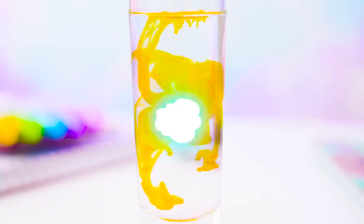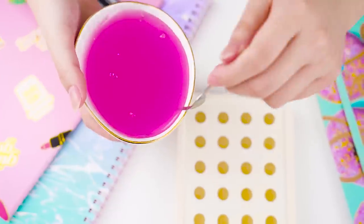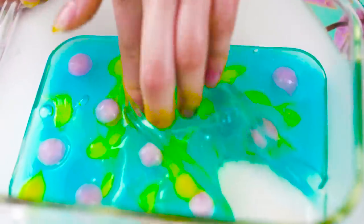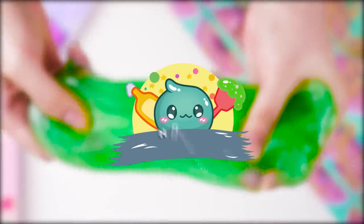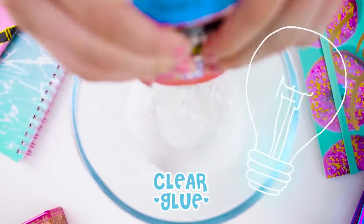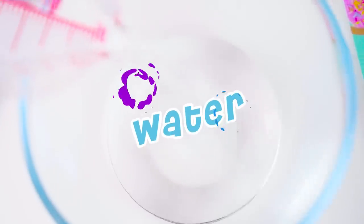Hey, feeling hot today? Well, we'll be showing you how to stay cool with this satisfying ice slime. So first up, to prepare the pink ice slime.